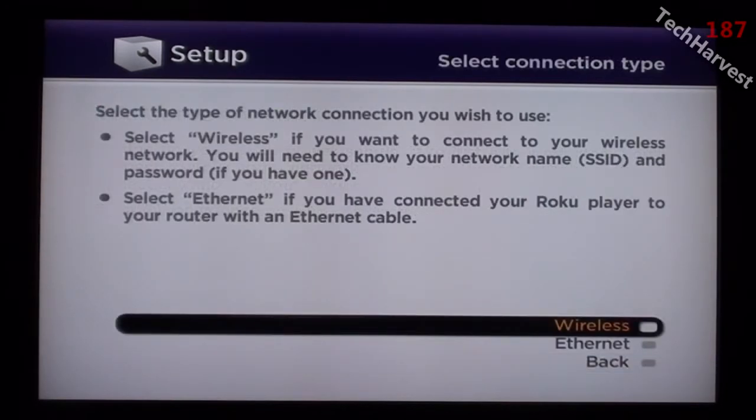Select connection type. Select the type of network connection you wish to use. Select wireless if you want to connect to your wireless network. You will need to know your network name, SSID, and password if you have one — which you always should have, by the way. You always should have a password and a secured wireless network in your house. Select Ethernet if you have connected your Roku player to your router with an Ethernet cable. I have not done that, so I'm going to go with wireless.